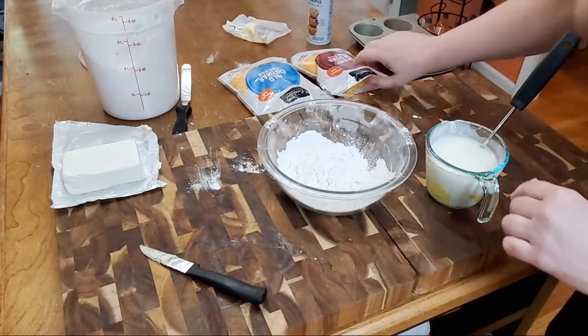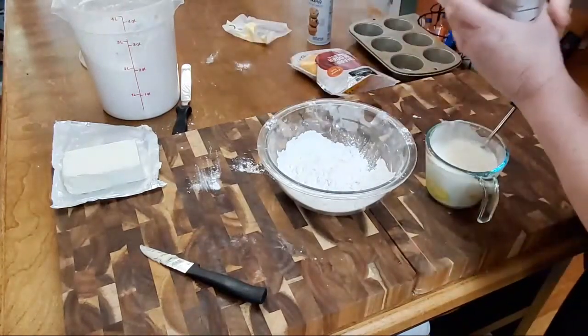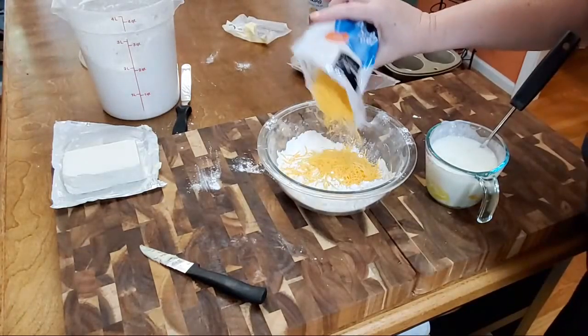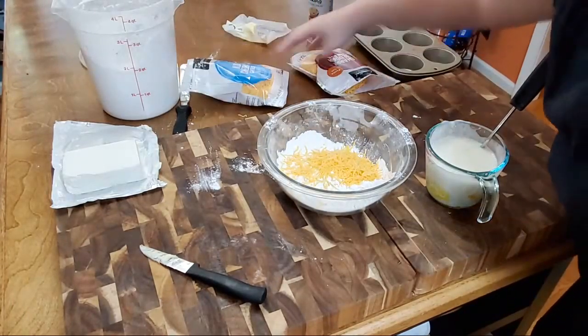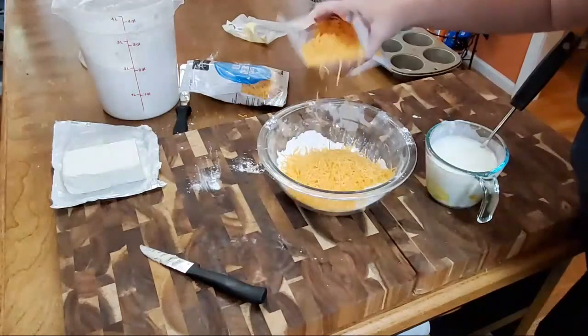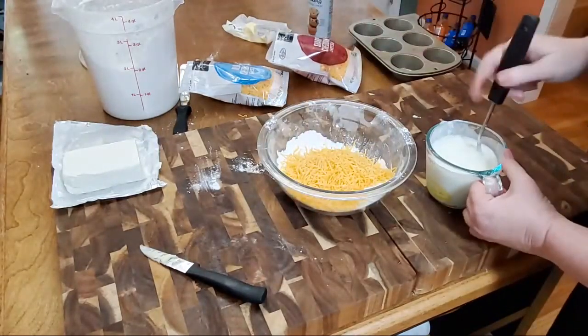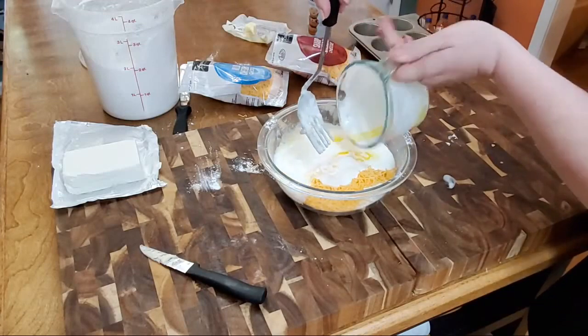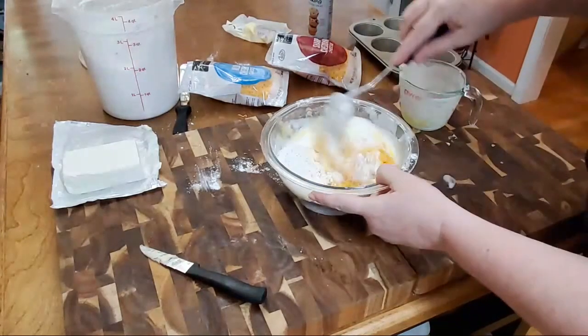We need about a half cup of grated cheddar cheese. I'm going to put in about a quarter cup of mild and about a quarter cup of sharp. Then we're going to add our liquid ingredients and mix it up.